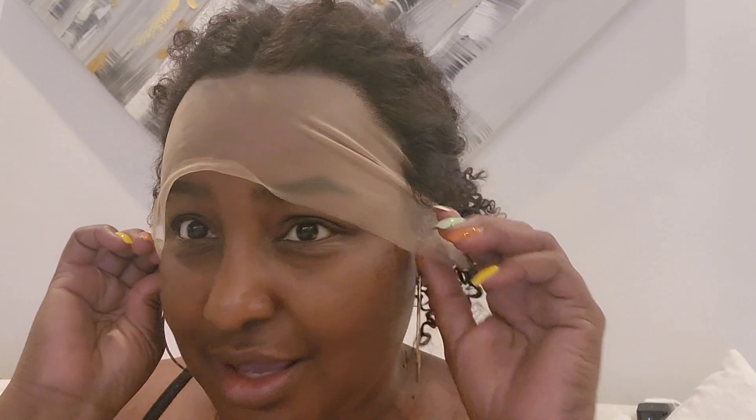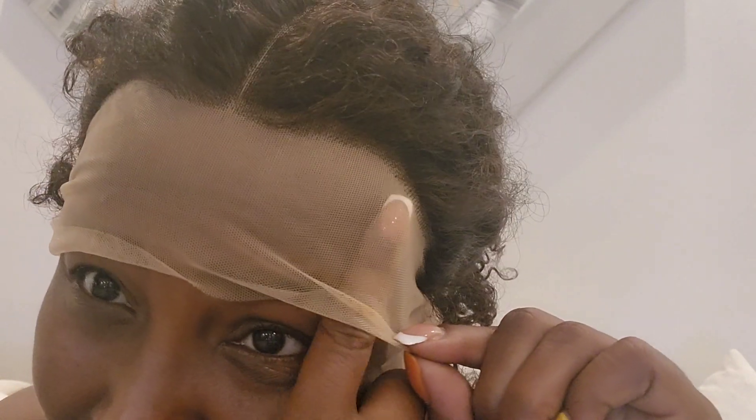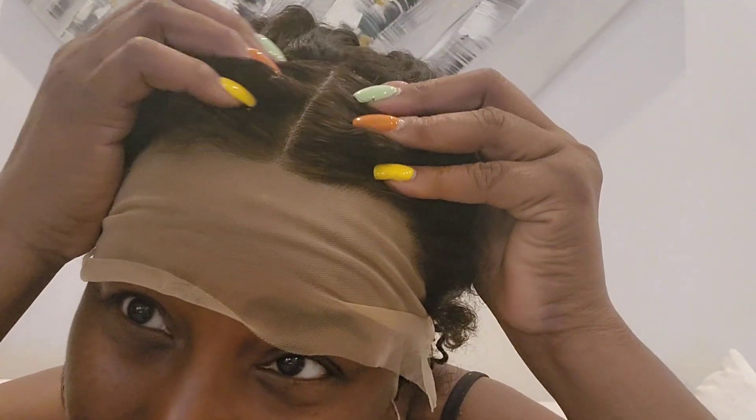I'm going to be doing some traveling in the next few weeks and my intention is to keep this unit on during that whole time. As you can see, the lace is not basically my color — it's more transparent. I buy these on purpose because I like the transparent over the one that matches my skin tone better, because of the parting. But I can always go in with my makeup, either powder or a foundation, and color around the hairline where I want it to blend.